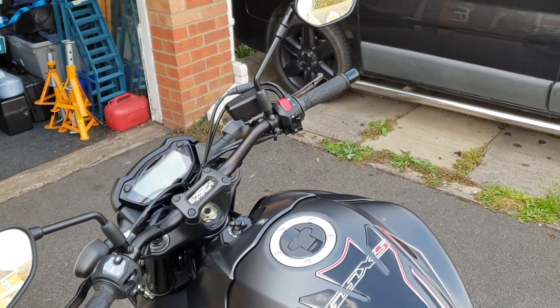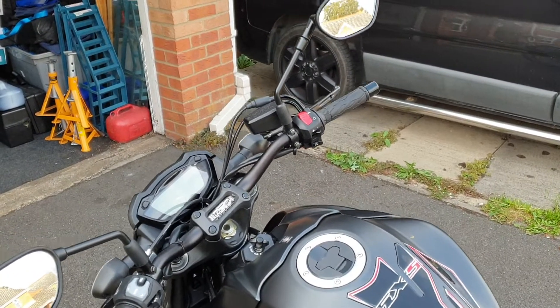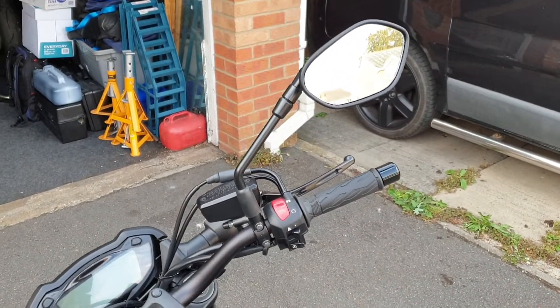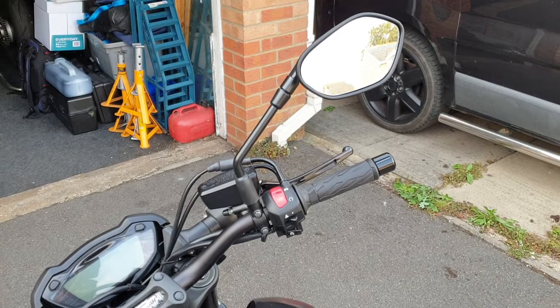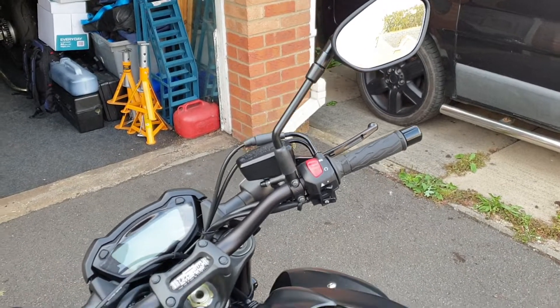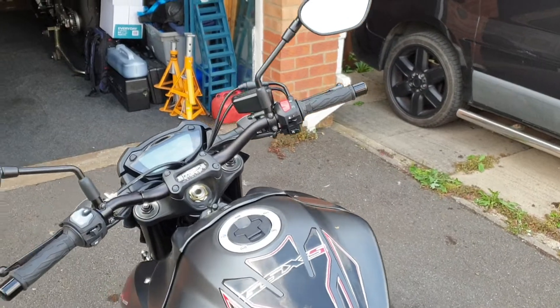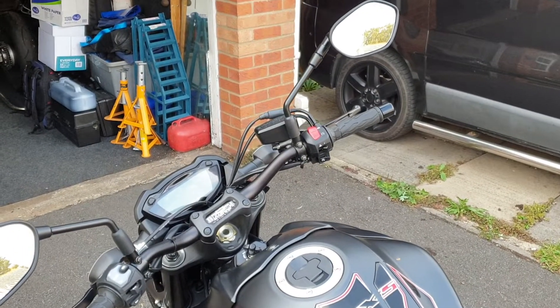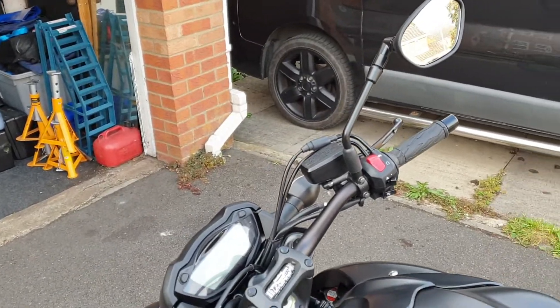If you haven't done it yet, it's well worth a go. I fitted it myself — I didn't know what I was doing, I hadn't done one before — and I did it in about 20 minutes. My son's a Suzuki mechanic at the local dealers and he reckons they do them in about 10 minutes. So definitely well worth a go.